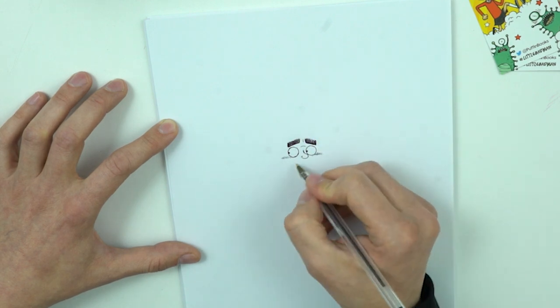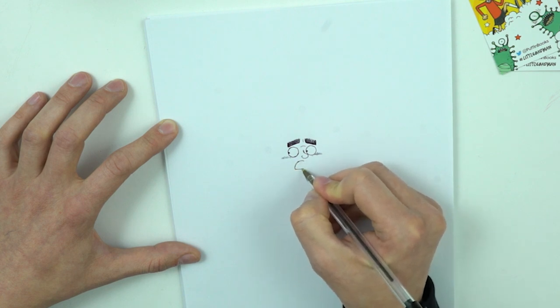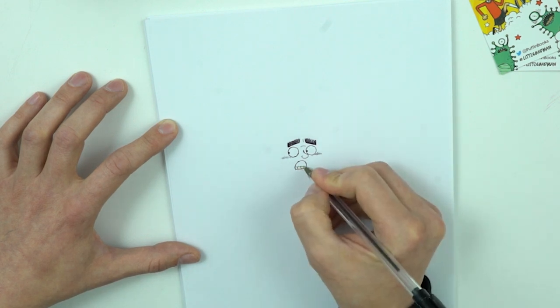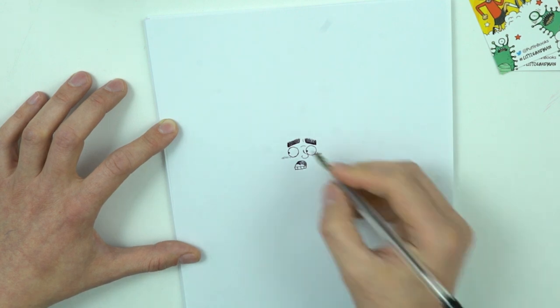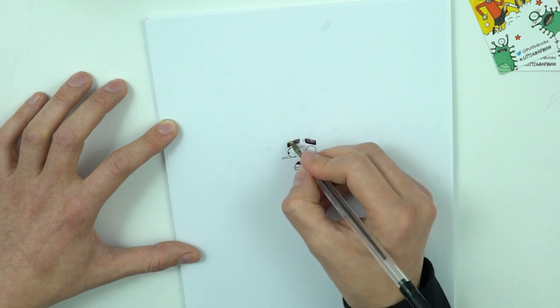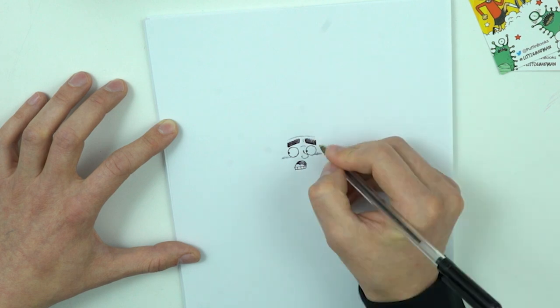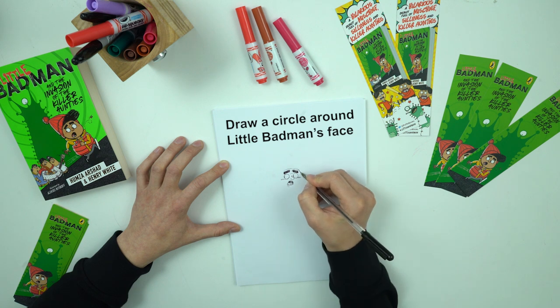His mouth is open. Tip and his tongue. Now his face — his face is round. His cheeks are quite... everything is round. So his face is really like this.